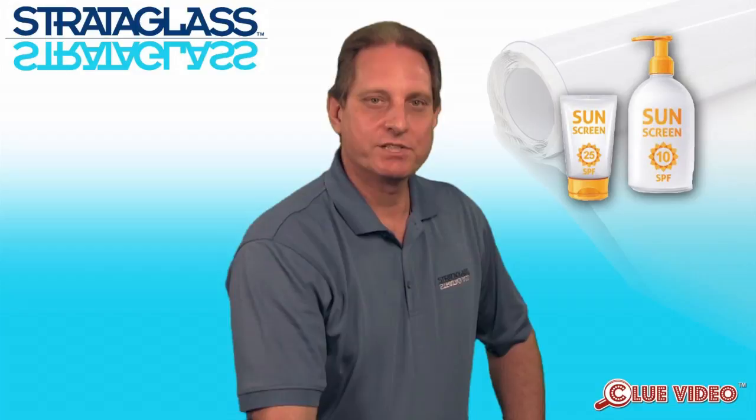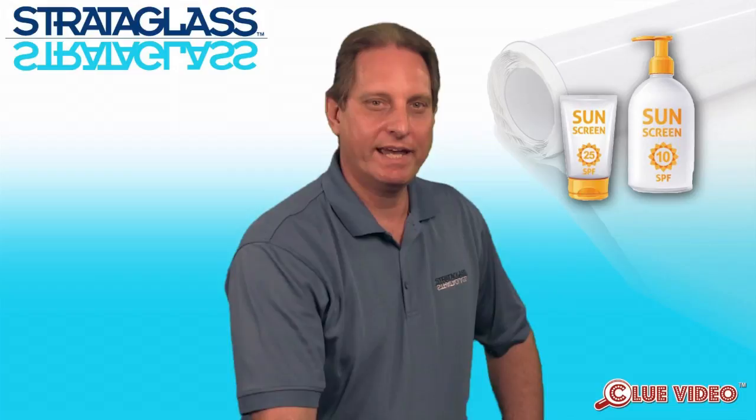Why would you put an indoor furniture wax on an outdoor window? Suntan lotion is a necessity for boaters, but is a bad thing for Strataglass. Touching the panels with lotion on your hands or leaning up against the panel after applying suntan lotion will result in surface hazing of the Strataglass, and if not removed immediately, will become permanent. We always recommend having a bottle of the IMR Strataglass Protective Cleaner and a clean cloth on hand.